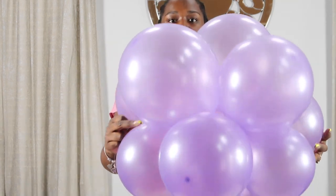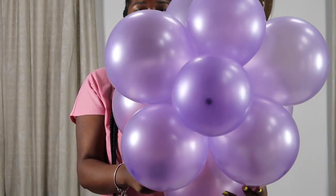As you can see, this is what it's looking like so far. So I'm going to keep gathering my balloons and clusters and then we're going to start placing them how I want it to go over here on this wall.